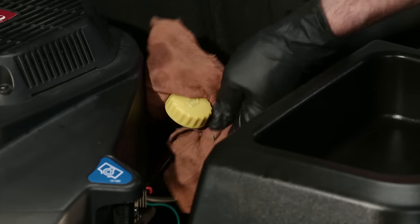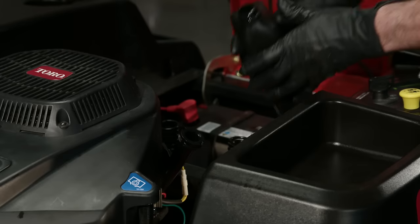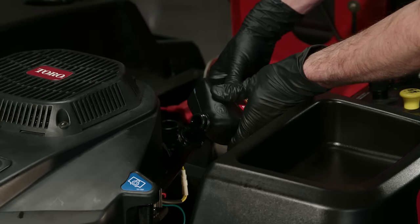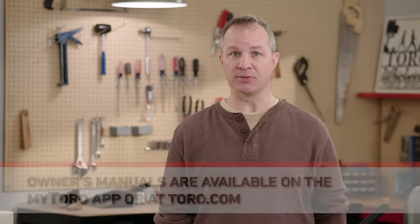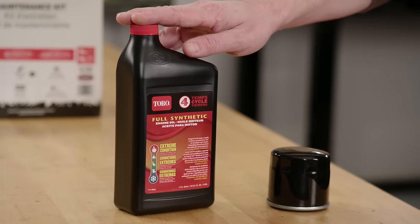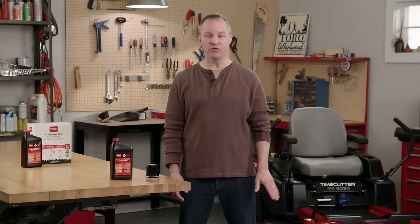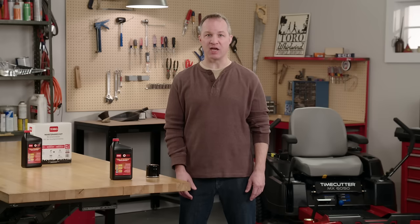Wipe around the dipstick to get rid of any dirt that might fall into the filler hole. Then take it out and add oil. The viscosity of the oil you use depends on the outdoor temperature range — check your manual or the MyToro app for details. Toro recommends using Toro engine oil for all our mowers. This oil has been tested and approved by Toro's engineers, and it meets or exceeds the engine manufacturer's specifications.